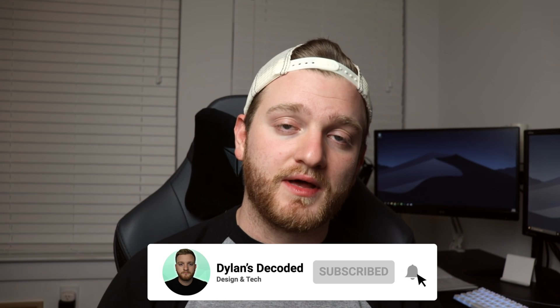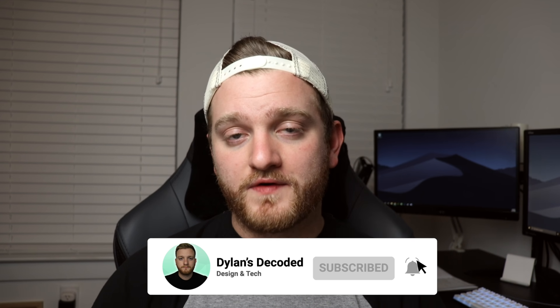If you're new to the channel, my name is Dylan and I am here to decode tech one video at a time. If you're into tech videos and learning some stuff about tech, make sure to hit that subscribe button and the bell icon to be notified when I do post new content on the channel.